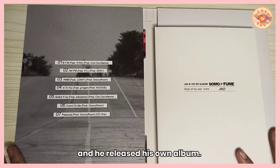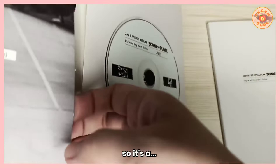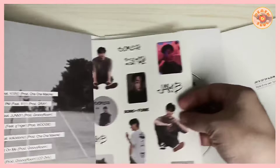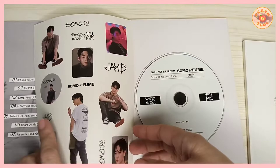So here's the inside of the album — you have to look at this, there is something inside here. It's a sticker! I actually forgot about this since I bought it. So there's a JB sticker included.